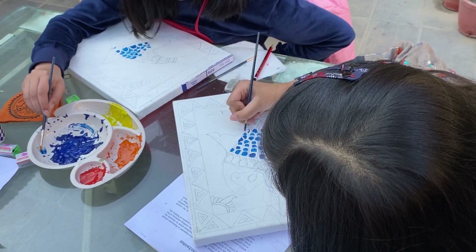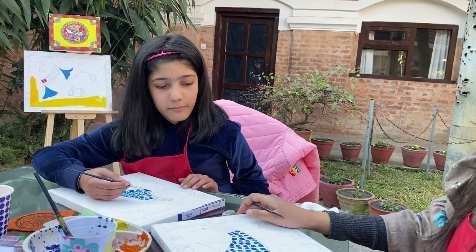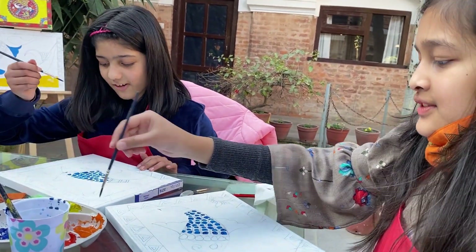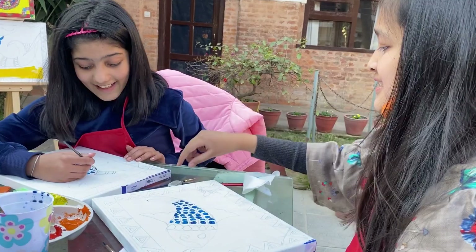What are you going to do? Put this in my room. So I'm finishing up my scales. Now we'll paint the fish.